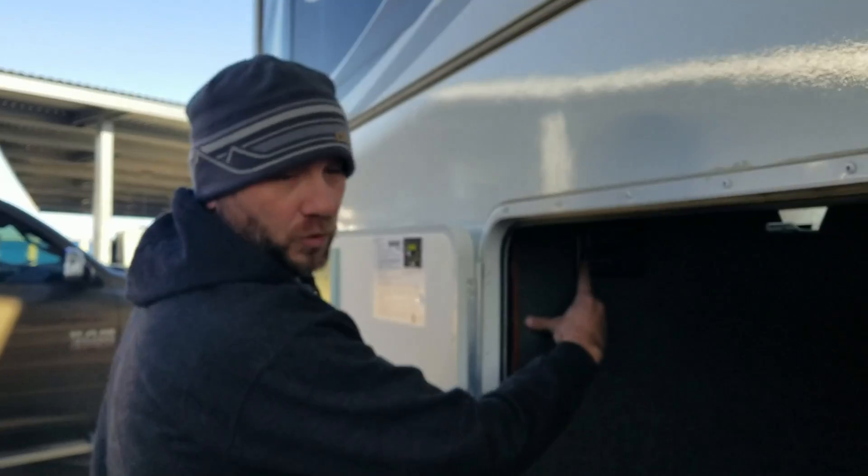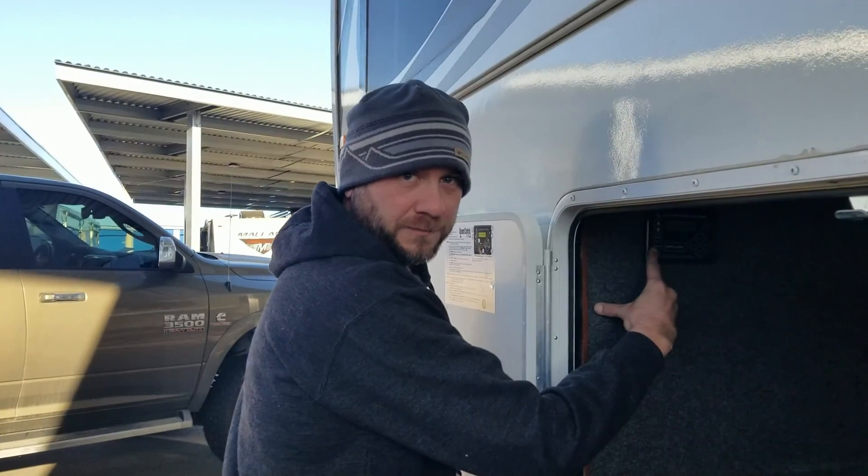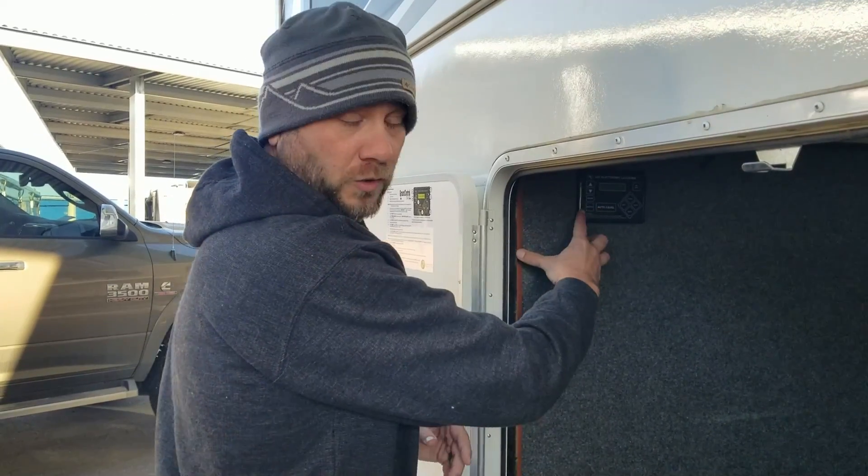Once those are all extended a full six inches, you're going to hold down the retract button — everything will come up by itself. Make sure you secure the wheels so the trailer does not move anywhere, but you do not have to hook it up to a vehicle before you do that. Hold down retract, everything retracts at that time, and then your system is good to go.